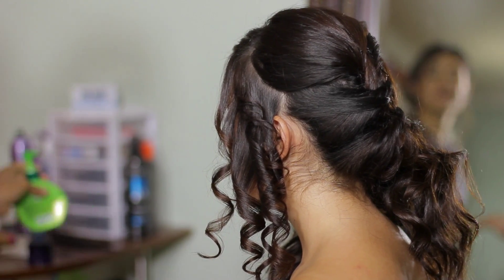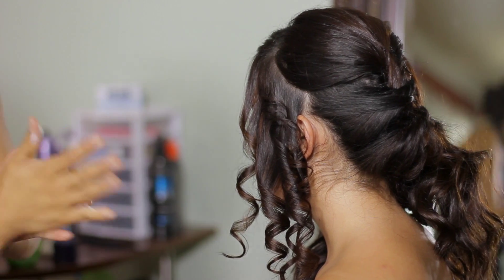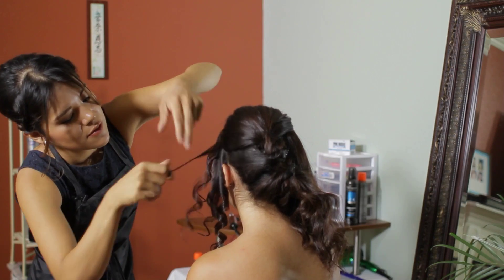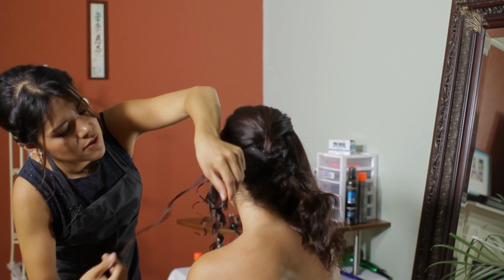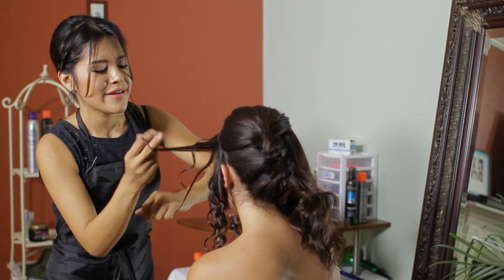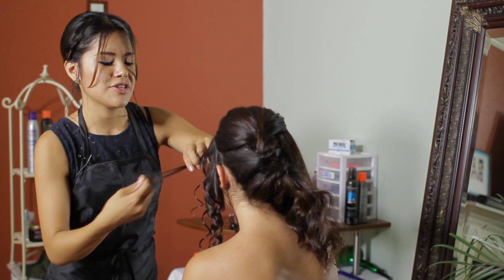Applying a little bit of curling cream directly on each curl will add a lot more texture and style when using the half an inch curling iron.